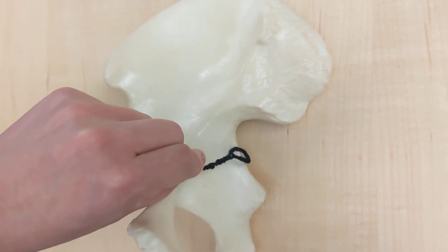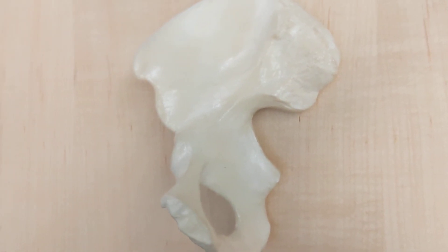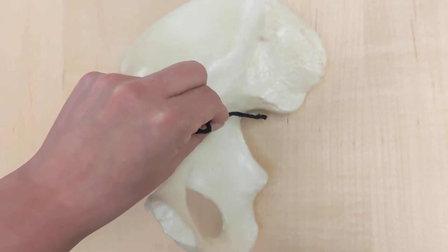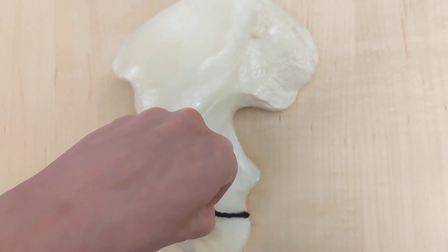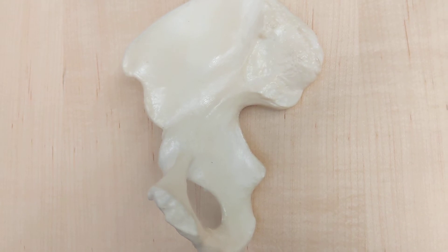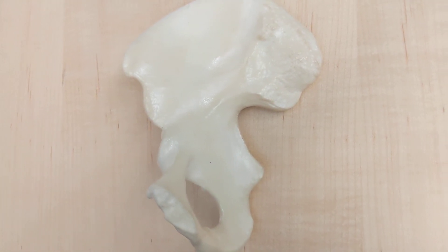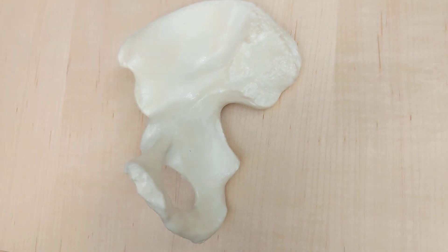What about that? That is the greater sciatic notch. And what is the point in between the two sciatic notches? That point is called the ischial spine.